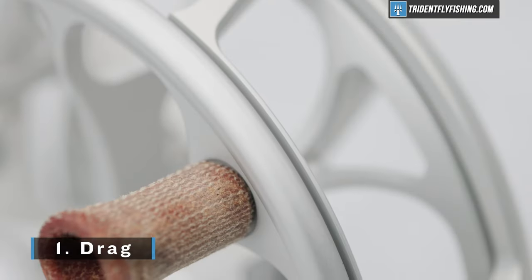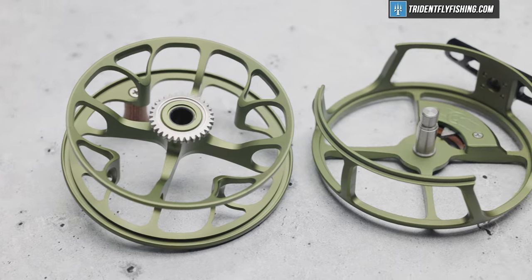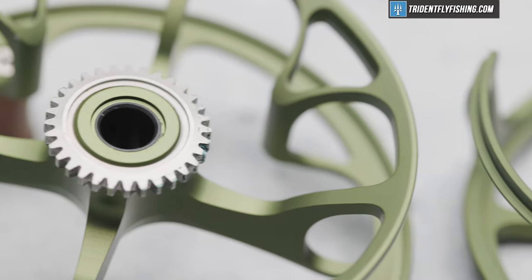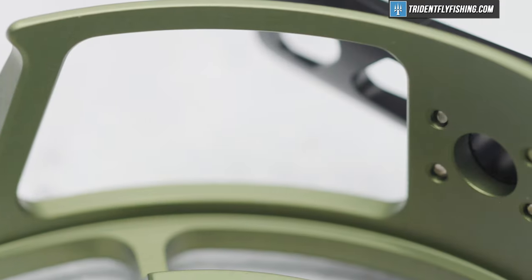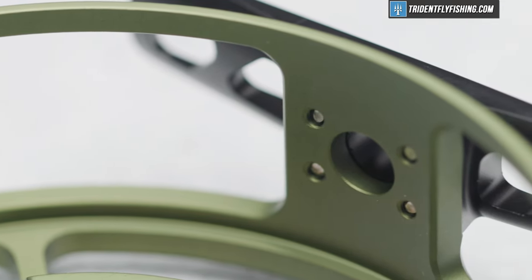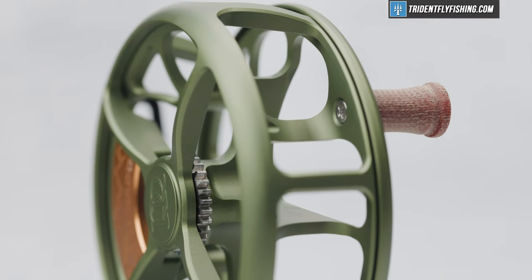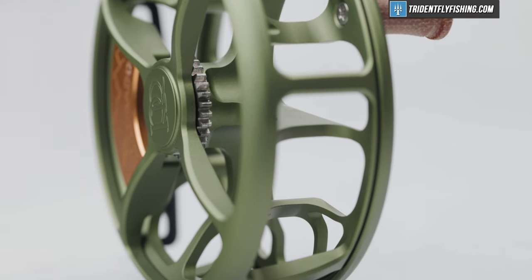Starting like we always do with drag — which, of course, this has none. But let's take a quick look at the insides and show you a little bit about how this clicker differs from some of the other ones. This reel has fantastic componentry and it's just really well machined. When you compare it to reels that are made overseas, it just feels and sounds a little bit different and better than those other clickers. And of course, because it doesn't have a drag, it can't be sealed, and we wouldn't recommend this for saltwater use.